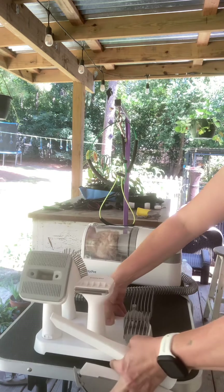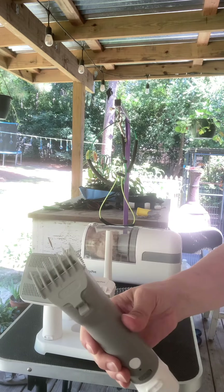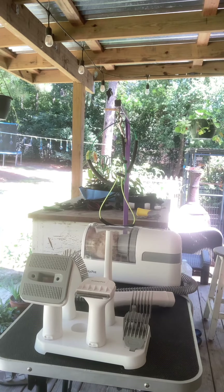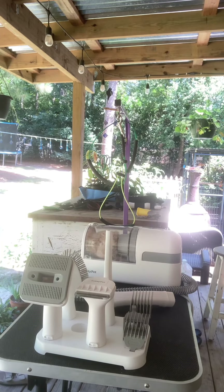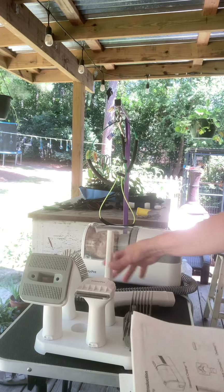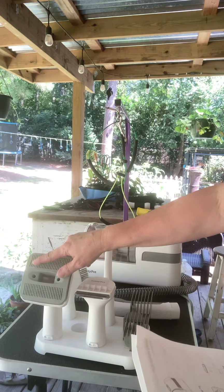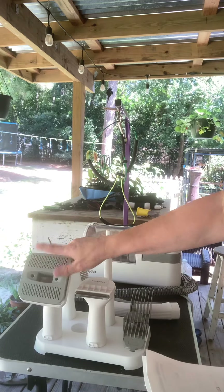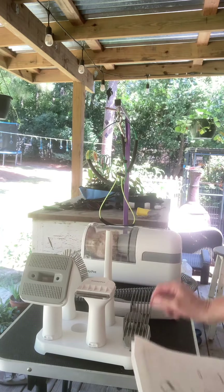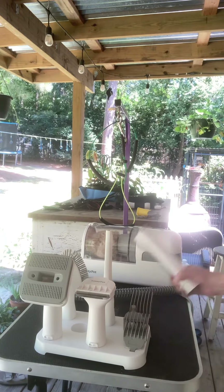Here's everything that comes with the trimmers. Let me get the book so I get it right. This is the nozzle, it has a USB cable for the trimmer, this is the clipper combo one, the de-shed attachment, a cleaning brush, a small part, and then the guards — there are five guards. I used the lowest one.